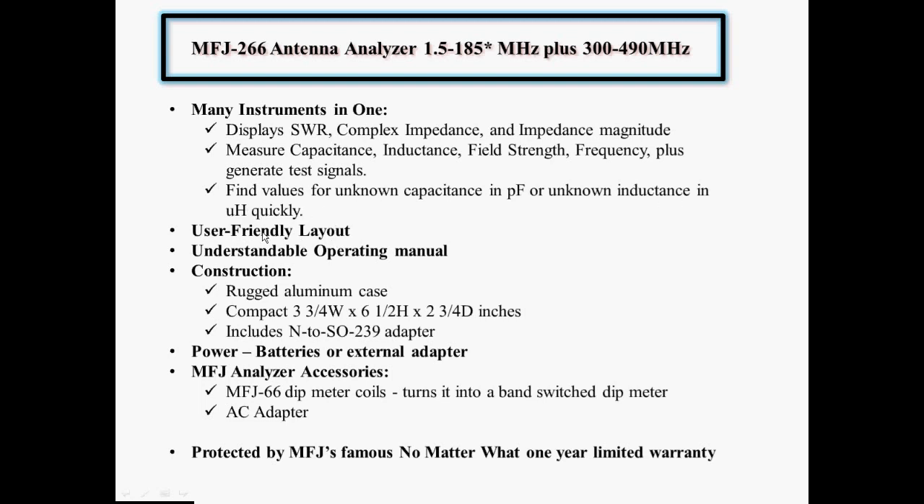As I mentioned in part one, the layout is user-friendly. There's only a couple of buttons you have to learn how to use, and after that it's pretty intuitive. The manual that comes with it is pretty understandable — better than many manuals that come from overseas — and goes through all the functions and how to use them. I think the operating manual is usable and understandable. The construction features a very rugged aluminum metal case, very thick metal. It's compact — smaller than my 259, about three quarters the size.